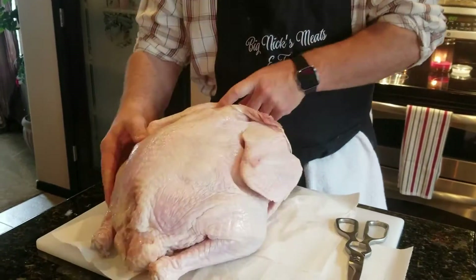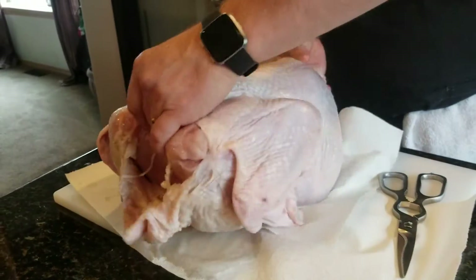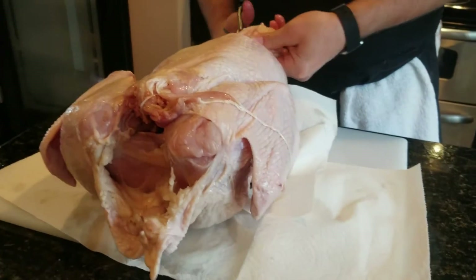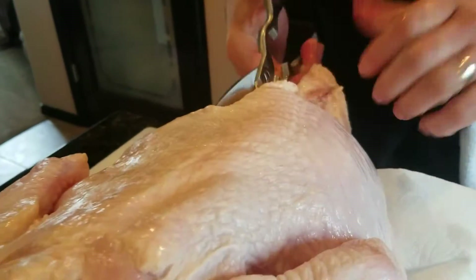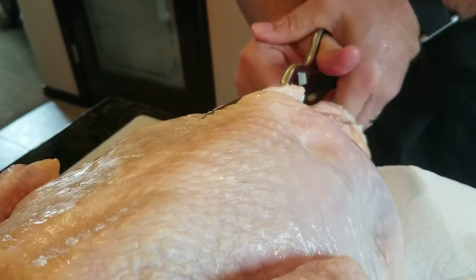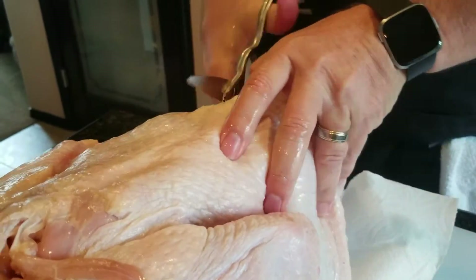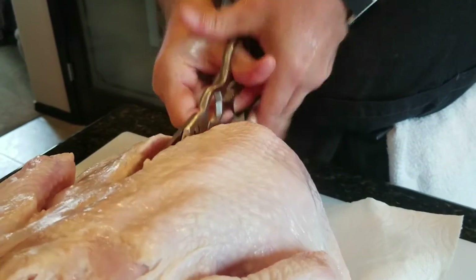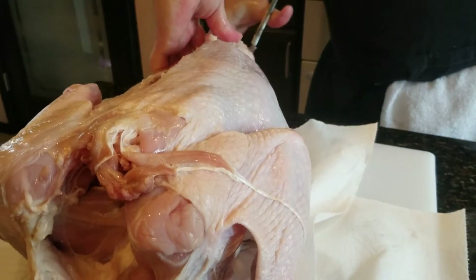To spatchcock it, I'm going to flip the turkey over to where the back side is up. I'm going to take my kitchen shears — you need a good pair of kitchen shears — and I'm going to go right up the backbone on both sides of the turkey. It gets pretty hard when you get up by the ribs and it's going to sound kind of medieval. We're basically just going to cut this entire backbone out — go up the other side of the backbone.